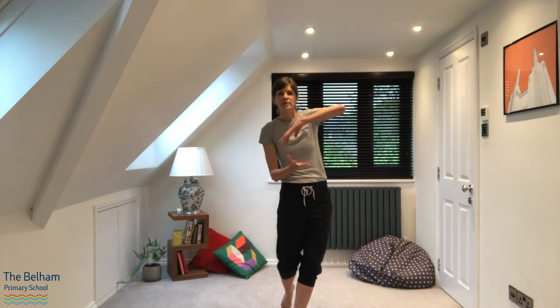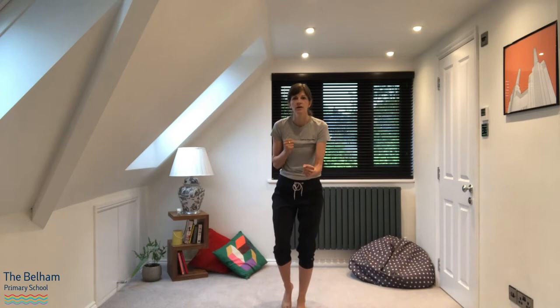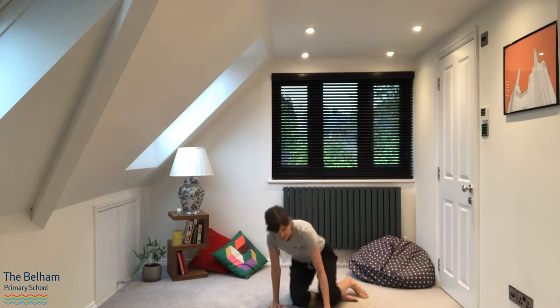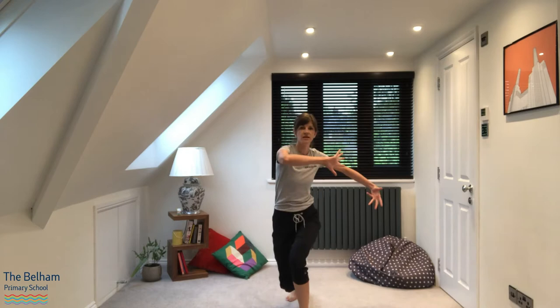Right, this time we're going to do opposites. So if I say go, you're going to stop. If I say sit, you're going to stand, and if I say stand, you're going to sit. If I say kneel up, you're going to lie down, and if I say lie down, you're going to kneel up. And if I say fidget, you're going to freeze, and if I say freeze, you're going to fidget.